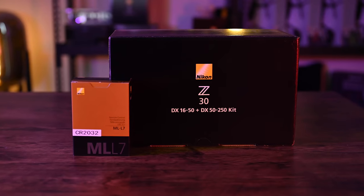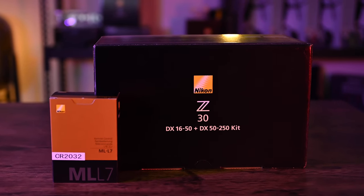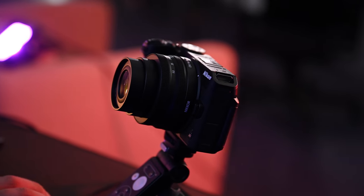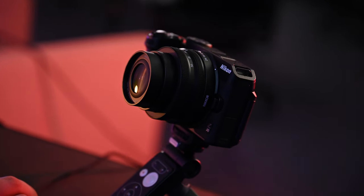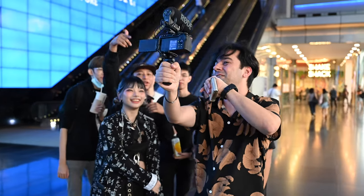So what we're going to do today: we're going to unbox this Z30. This is the special kit which comes with the DX 16-50 lens plus the DX 50-250 lens. We'll try it for vlogging and then set up my streaming setup in the studio as well. The Z30 is specifically for vlogging and streaming — for creators especially. You can use it for shoots, vlogs, and live streams.